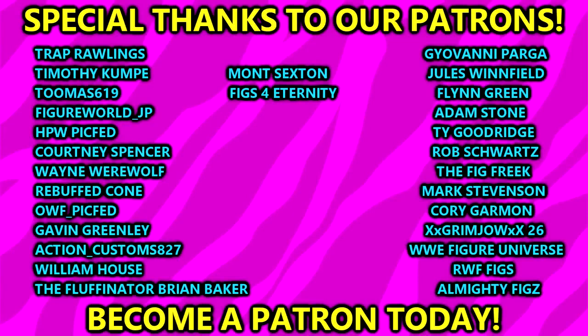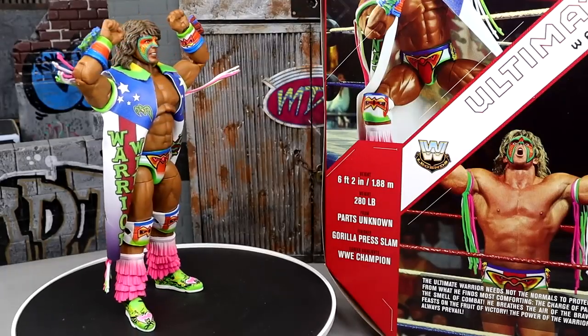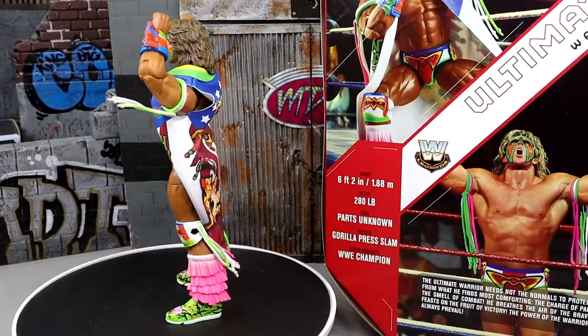Huge shout out to our Patreon members of the MDT YouTube channel. I appreciate every single one of you. Thank you guys so very much for your continued support on the channel. Looking forward to the adventures this year. Subscribe to the channel, follow me on Instagram, and I will see you guys in the next video. Have a blessed one and I'll catch you later.